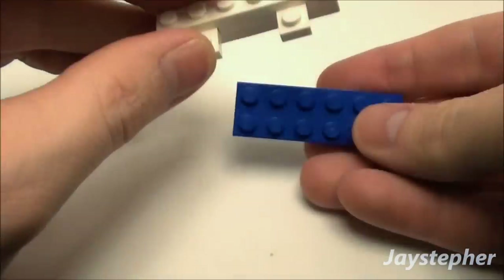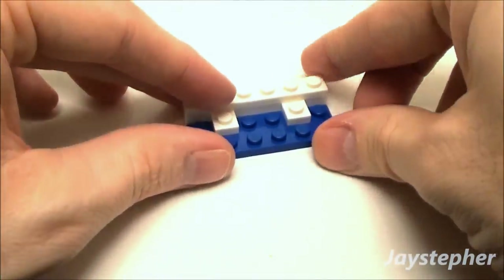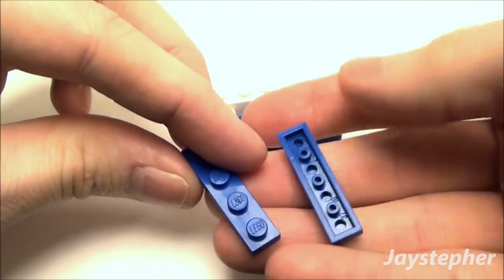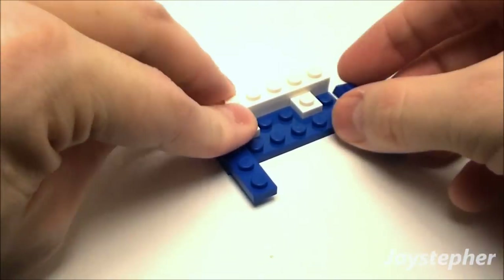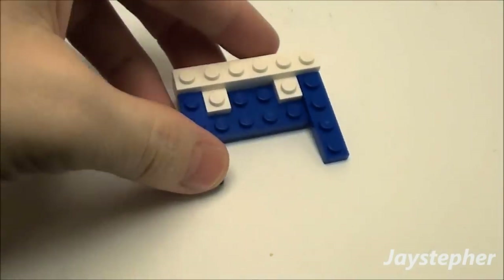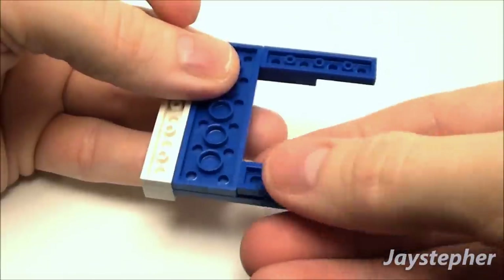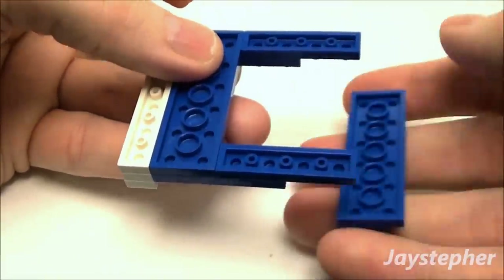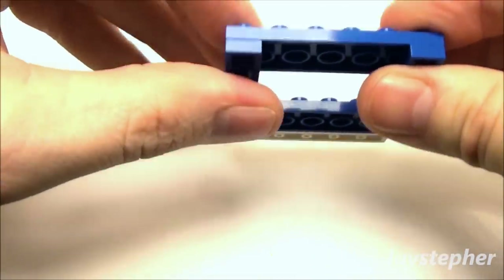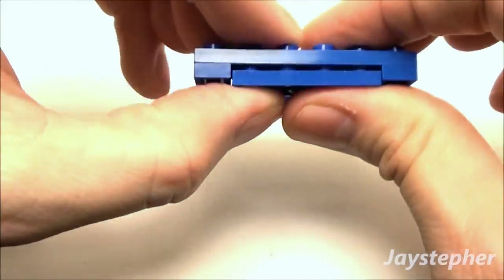Now we're going to use a 2x6 blue plate and drop it right underneath our corner plates, followed by two 1x4s set on both sides. We're going to start building up the mattress. Flip this over and take two more 1x4s and set them right here. Then use another 2x6 plate to lock this together, and a 2x4 plate to fill this gap in.